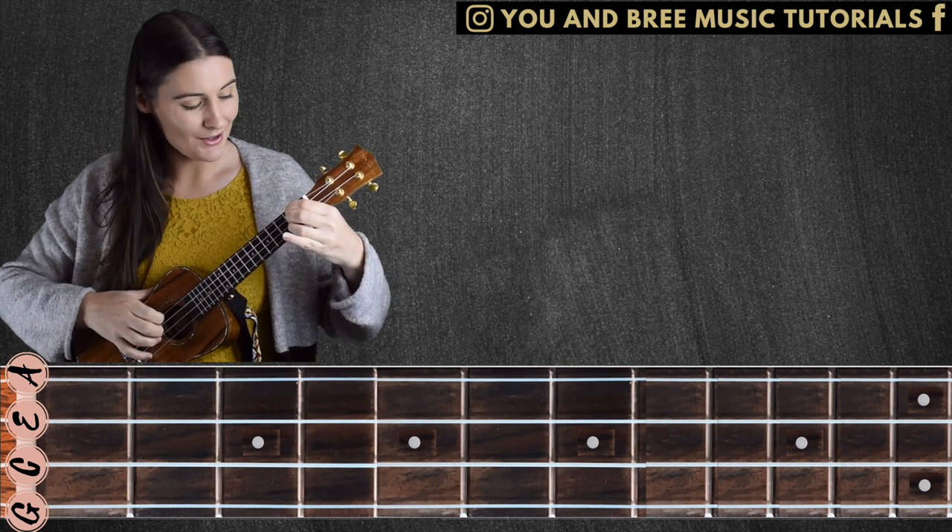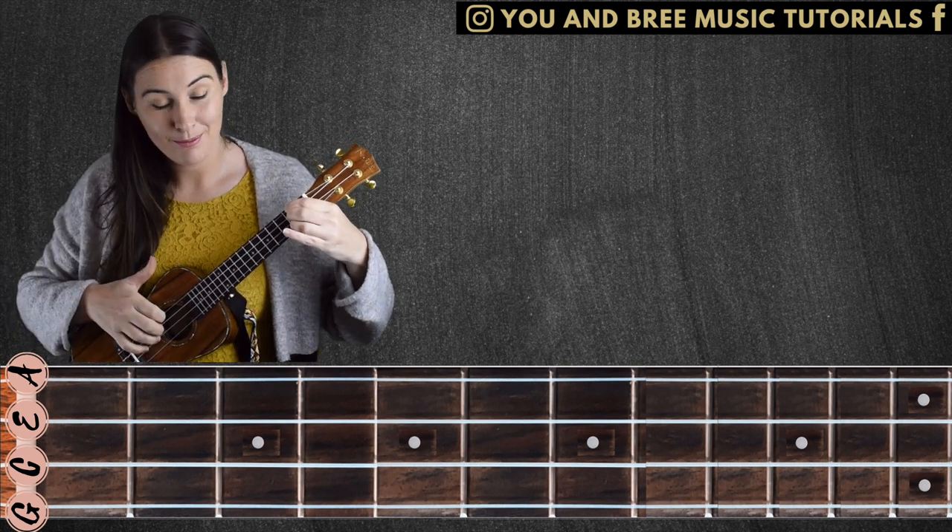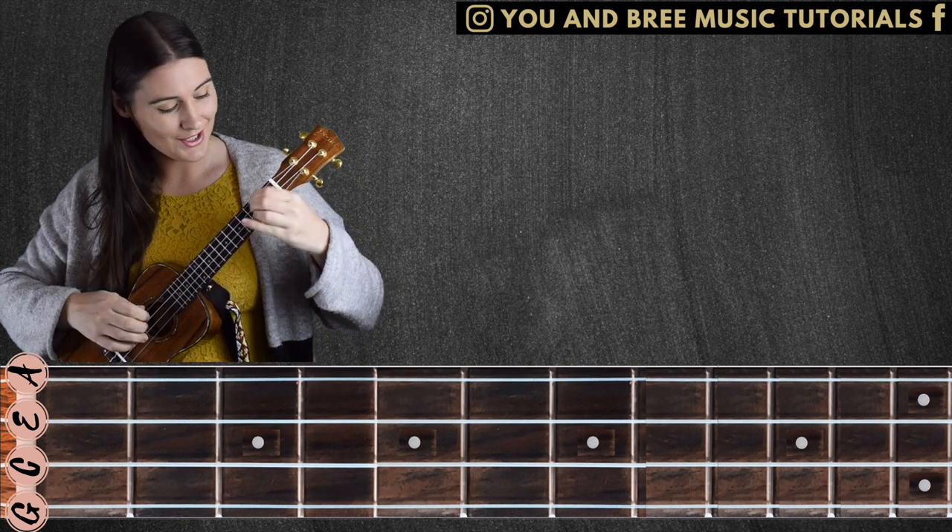You can even get some slides in by doing this. To slide, you can just pick the strings and put a bit of pressure on to slide up.